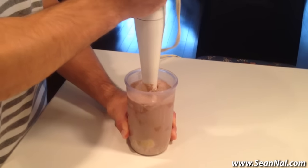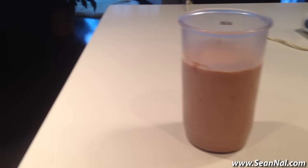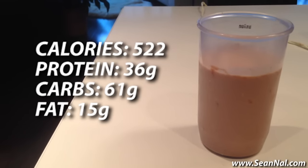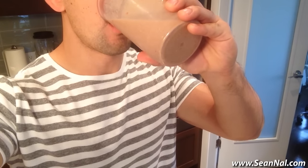Then I'll pull out my trusty hand blender and thoroughly blend up all of the ingredients. And there's the finished shake. The nutritional breakdown is 522 calories, 36 grams of protein, 61 grams of carbs, and 15 grams of fat. I'll put the macros and the recipe in the description box below.